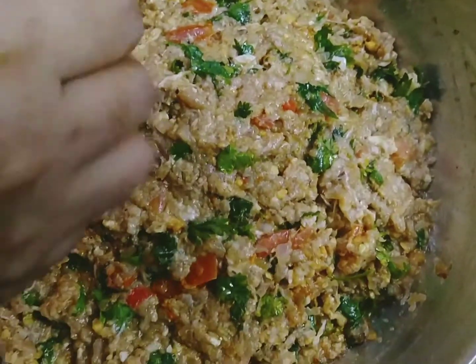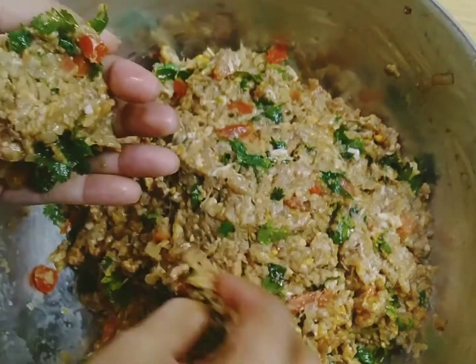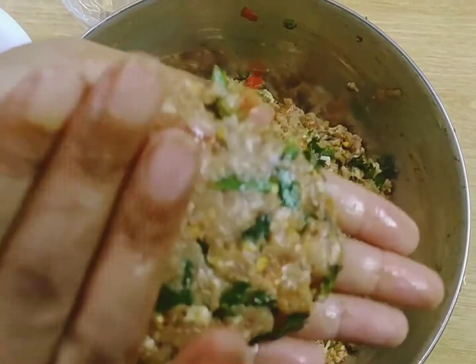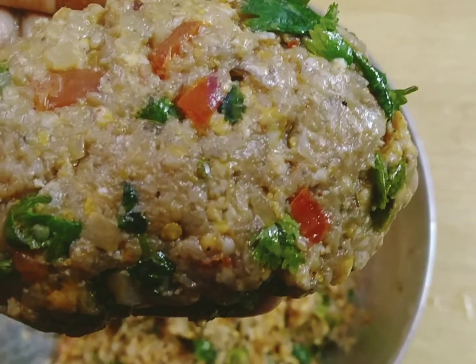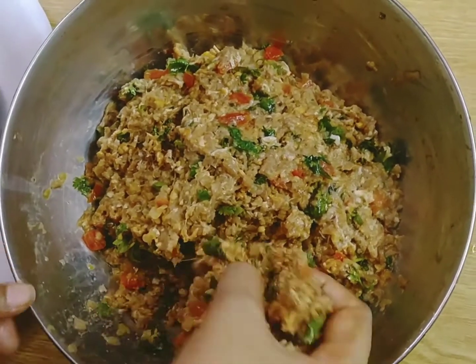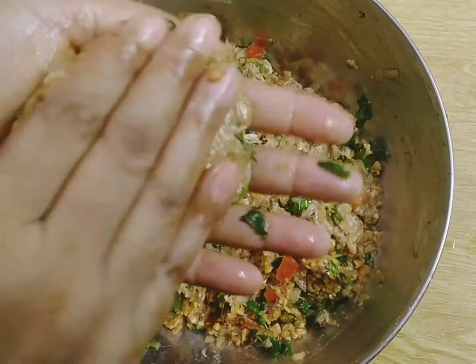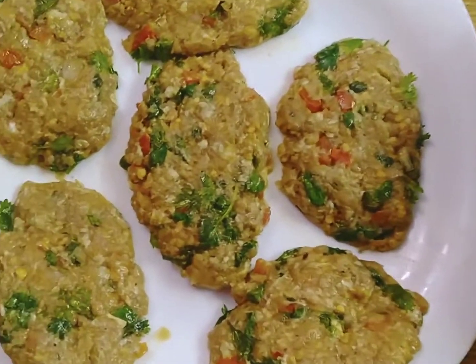We are starting to make the kababs. This is flat and now we are ready to make all the kababs. You can see that we are ready.